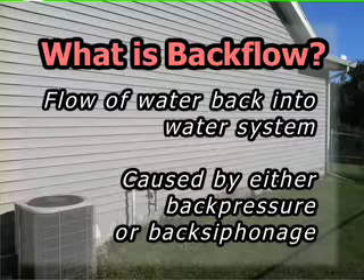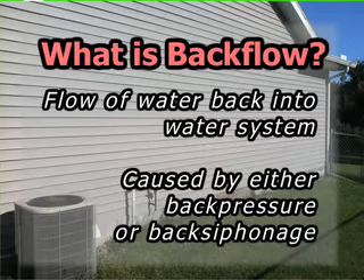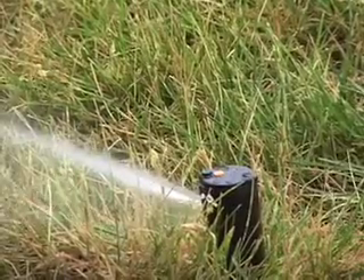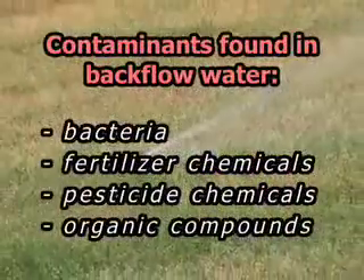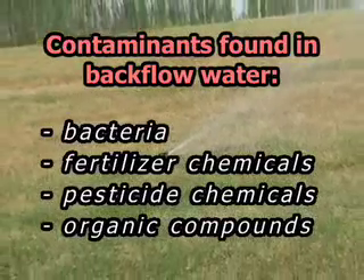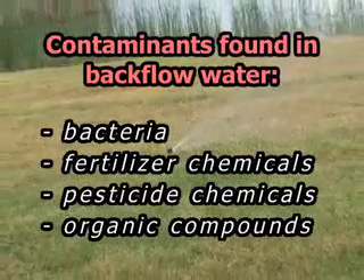Backflow is the flow of any water or other substances back into our water system, and can be caused by either back pressure or back siphonage. Water from the sprinkler system can flow back into the safe, treated water, bringing with it contaminants like bacteria, chemicals such as fertilizers and pesticides, or other organic compounds.